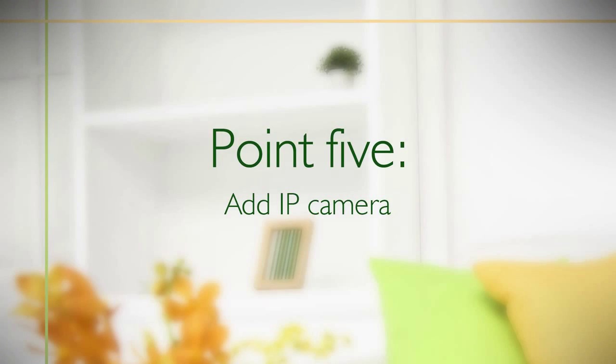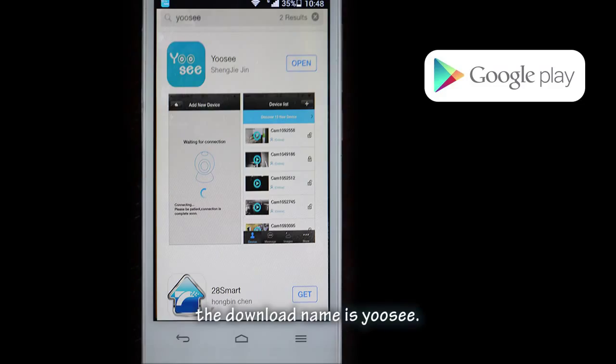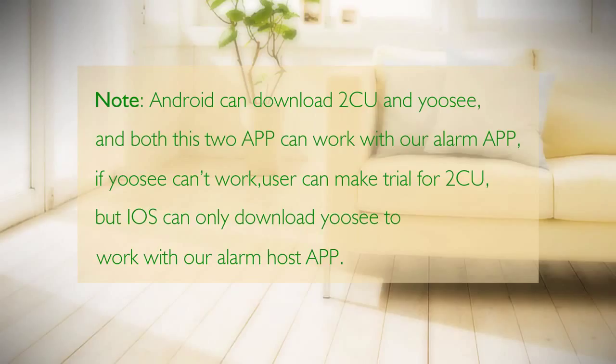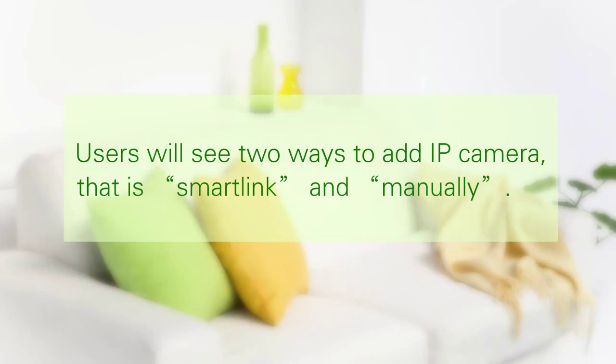Point 5: Add IP camera. Users need to download the IP camera app first. The download name is UC. The old app download address is 2CU and the new app download address is UC. Android devices can download both 2CU and UC, and both apps work with our alarm app. If UC cannot work, users can try 2CU. However, iOS can only download UC to work with our alarm host app. Users will see two ways to add an IP camera: Smart Link and Manual Add.